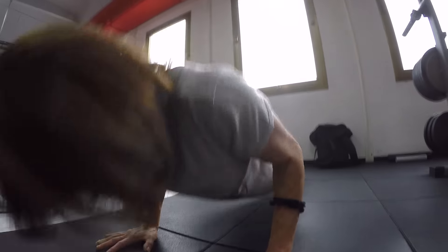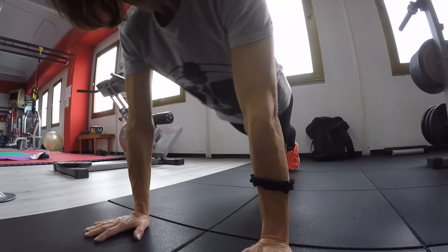You can also see my mom doing some push-ups — come on! Nice!